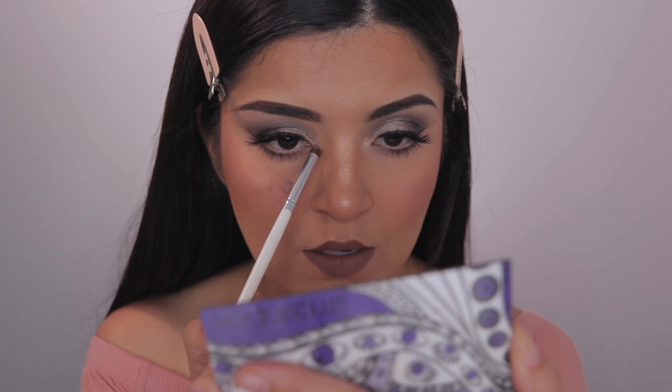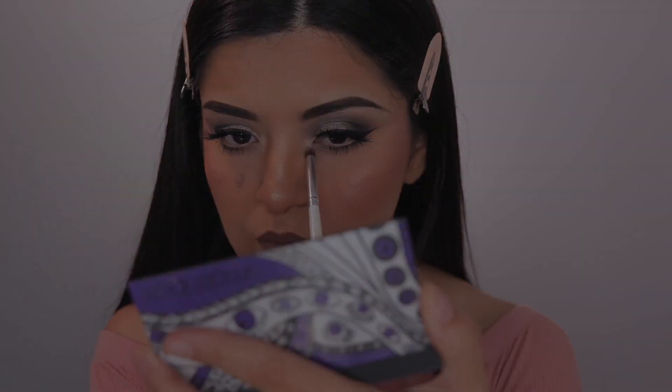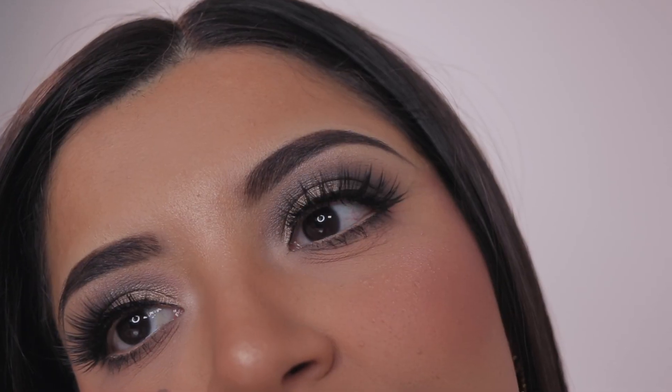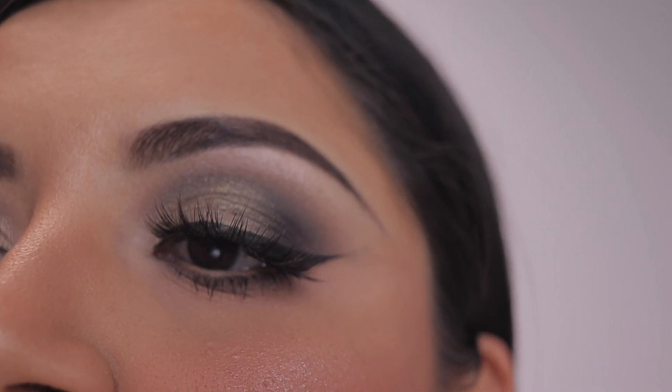I am highlighting my inner corners with the shade Bliss — I guess I forgot to do that — and then the look is completely done. I hope you guys enjoyed this video. Thank you so much for watching, I love you guys and I will see you guys in my next video. Bye!